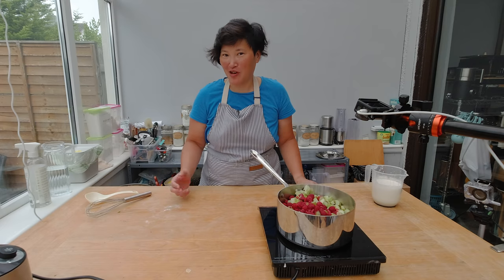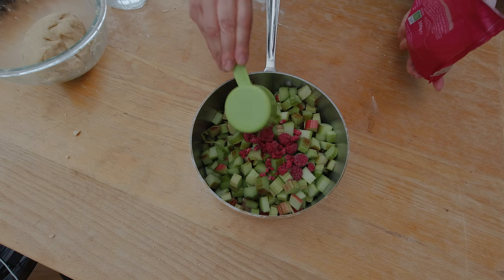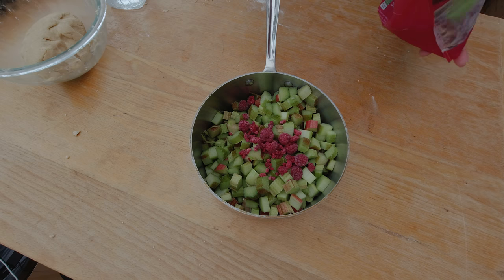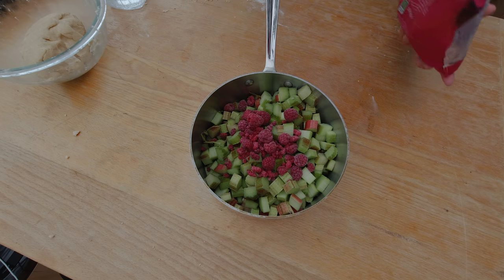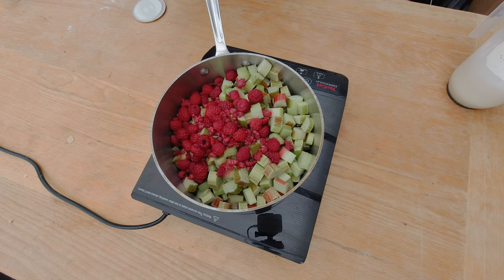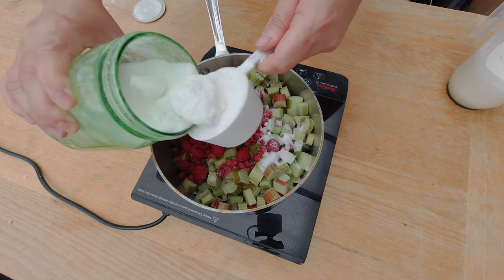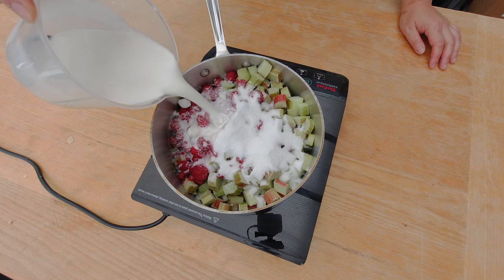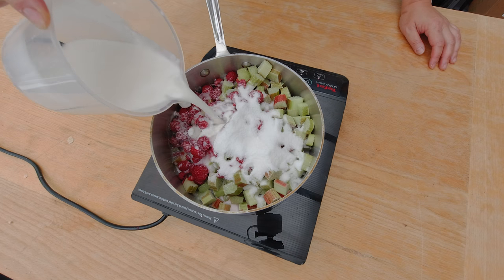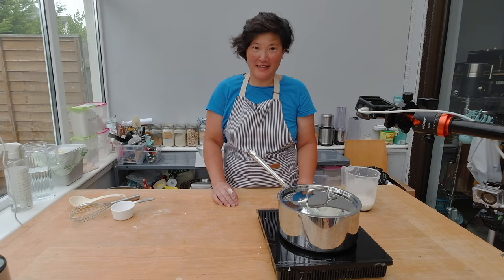Now I'll cook the rhubarb. I've added all the rhubarb to the pot, plus 100 grams of raspberries, which will cook in and create a really nice rich red color for the cake. I'm also adding about 100 grams of sugar and then the macadamia nut milk to the pot. I'll put a lid on it to cook the rhubarb faster.